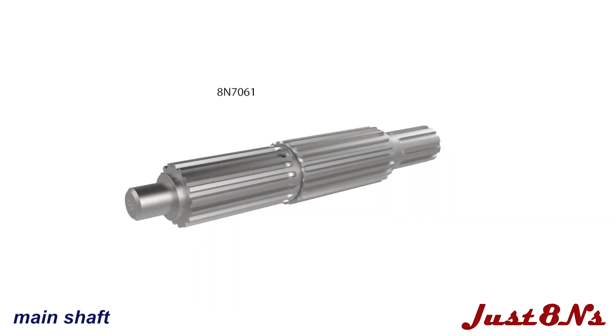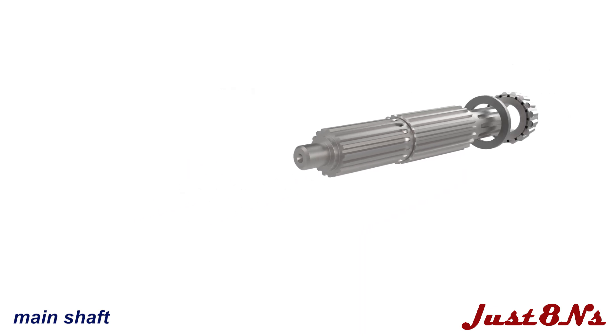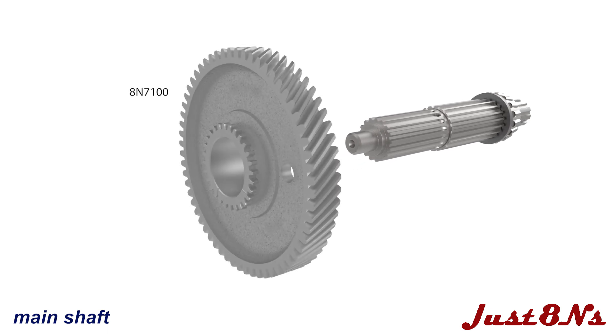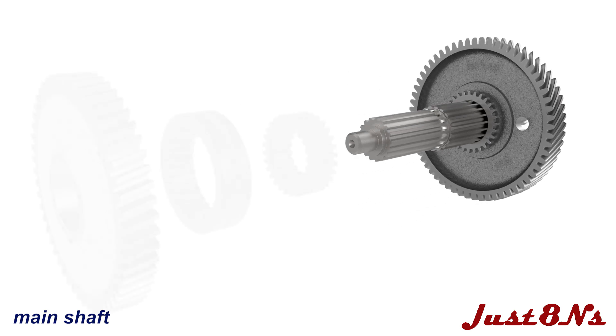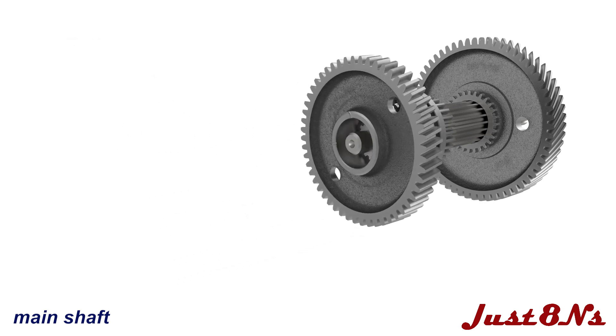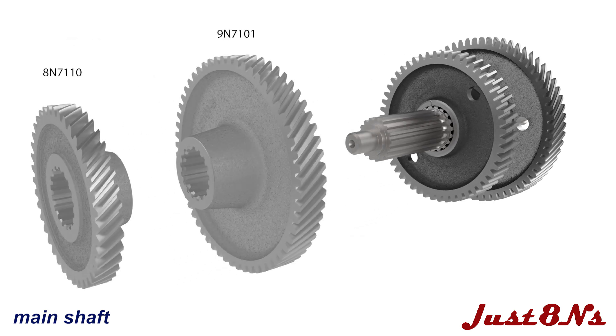The main shaft is assembled and installed next. Begin by placing a thrust washer on the shaft and then press on a roller bearing on the end shown. From the other end of the shaft, slide on the first gear oriented as shown, follow with the connector and sliding coupling and the third gear. The second and fourth gears are next, followed by a thrust washer and roller bearing.